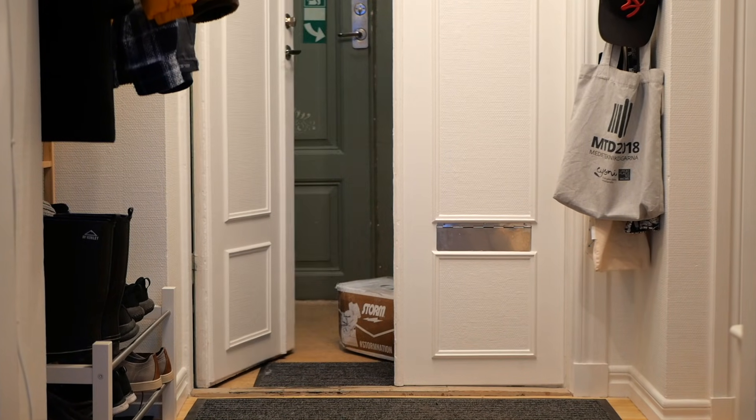Now what's this? A box sent all the way from the US to Sweden?